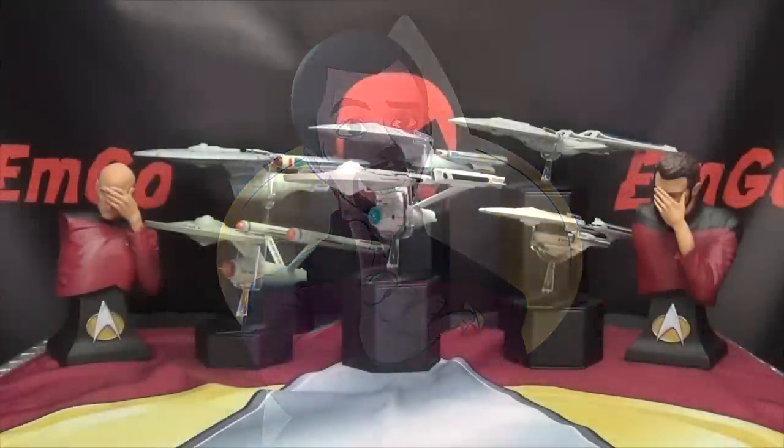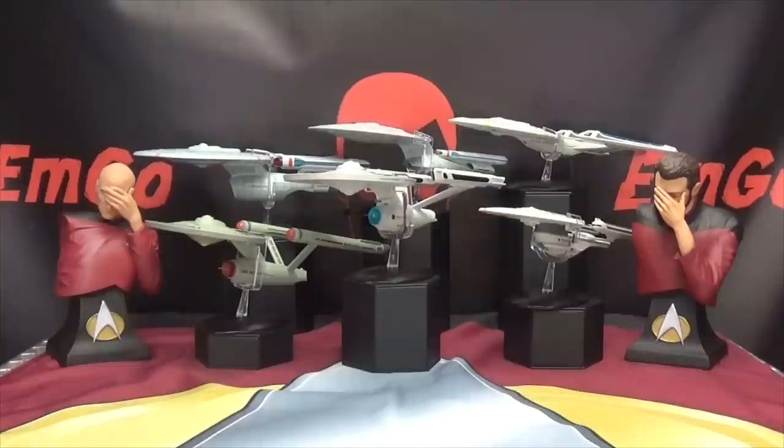Hey! What's up my peoples, Emgo here, the freaking geek himself, and welcome to another exciting episode of EMGO Build Stuff — the series where I teach you that a malfunctioning phase inducer could actually be a blessing in disguise.